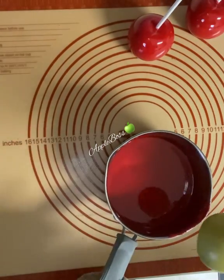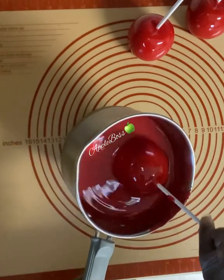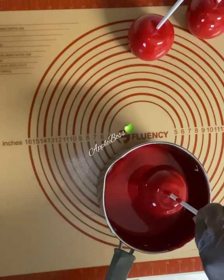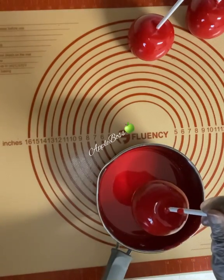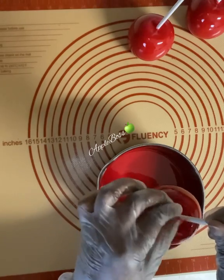After prepping your apples, remember to always let them sit for 24 to 48 hours so they will be bubble free.